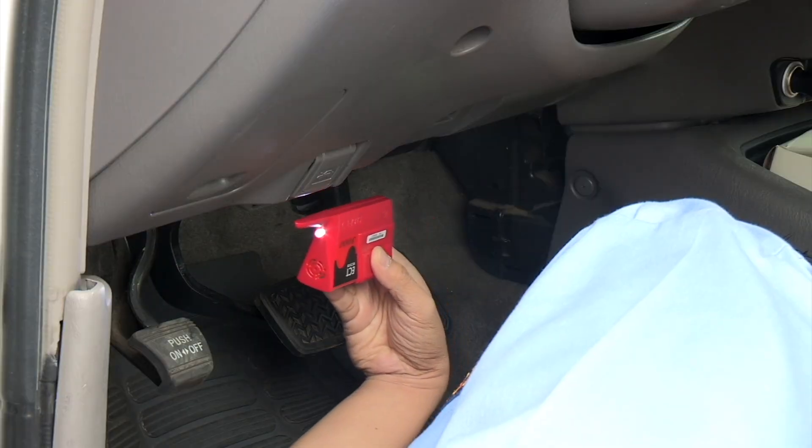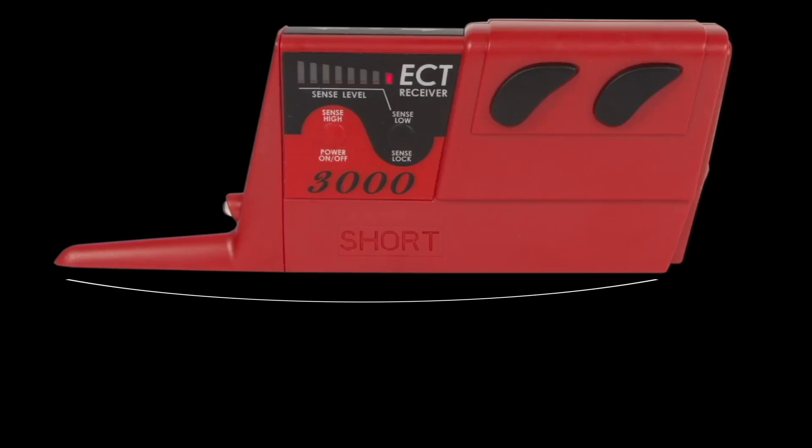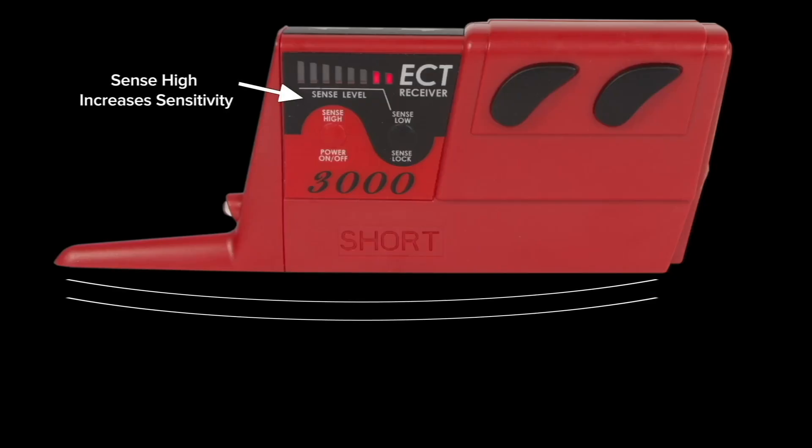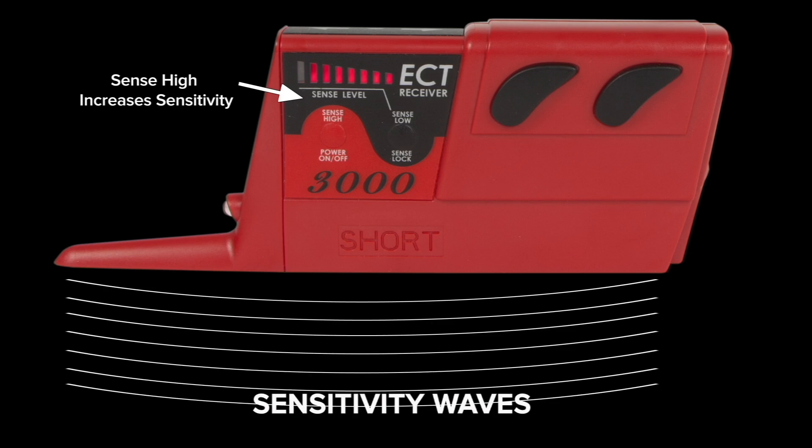If you need to trace circuits behind dashboards, steering columns or center consoles, the receiver's sensitivity button can be pressed up or down to increase or decrease the reception sensitivity. This will keep you on track of the correct circuit.